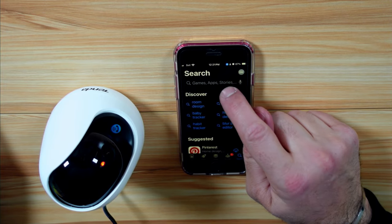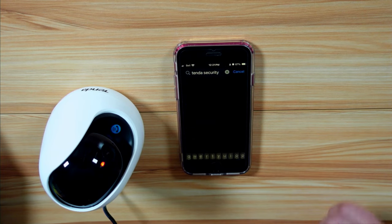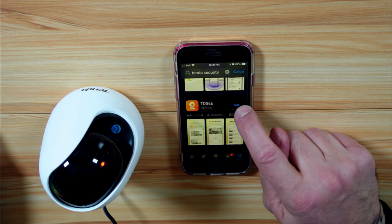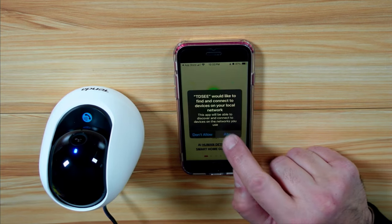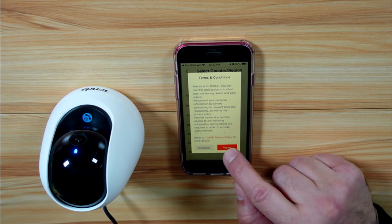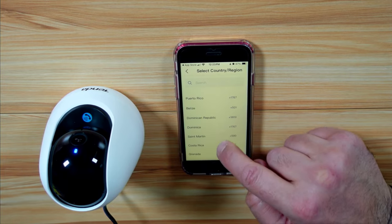In the app store — here I have an iPhone — search for Tenda Security. Here it is: TDSEE. Tap on Get. Once the application is installed, tap on Open and tap Allow on everything. Then tap Start and tap Agree after you read the agreement. Here you need to choose your country. I'm in Canada, so I'm going to choose Canada.